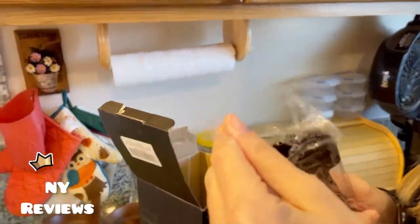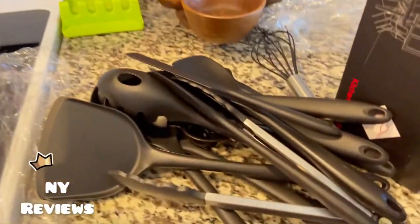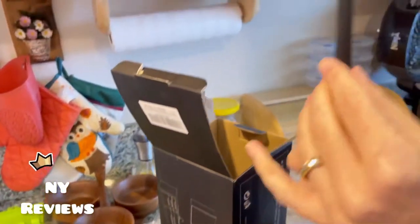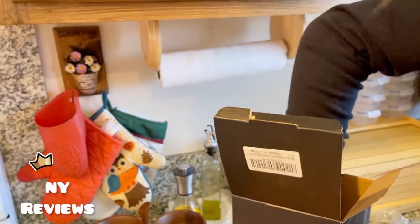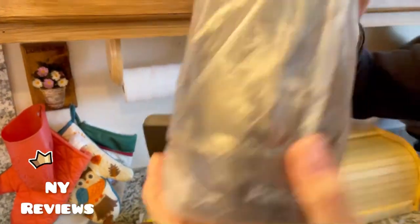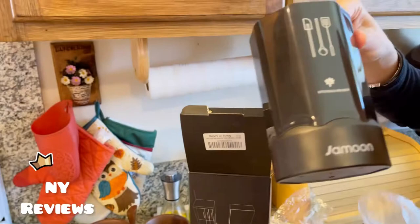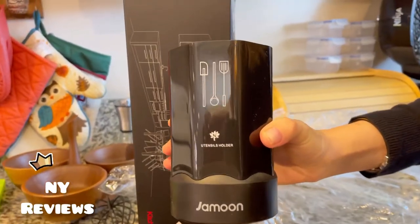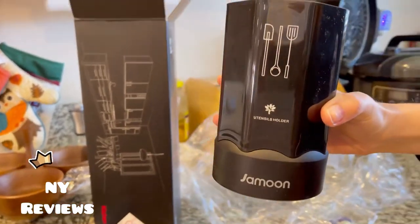This is a brush. It's a full set so you don't need to buy anything else anymore. This one set gets you everything you need. And this is the holder — I'll be placing them right now in the dishwasher.